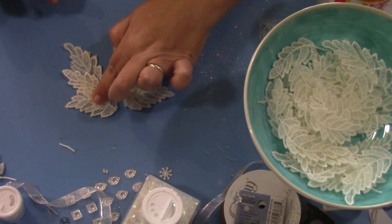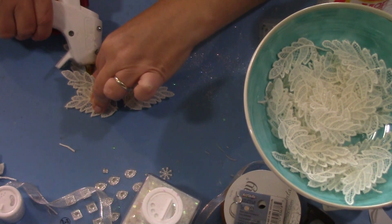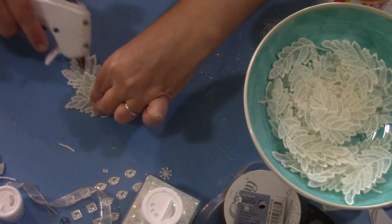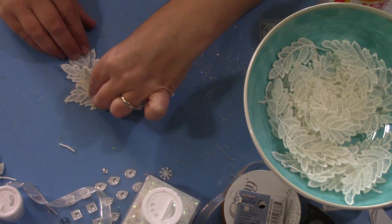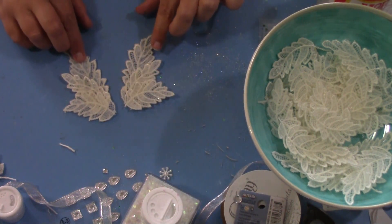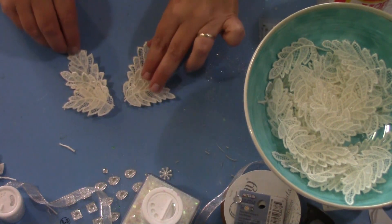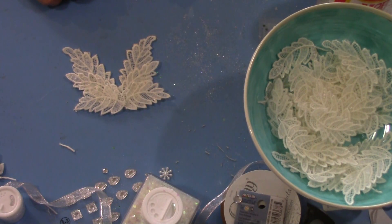Once I get them like I want them, I'm going to hold it, lift this and put some glue underneath, then lift this one, put some glue underneath, and just hold those down until the glue sets. Once that has set up, I'll just need to overlap enough to put some glue in there and I'll have my set of wings out of the lace.